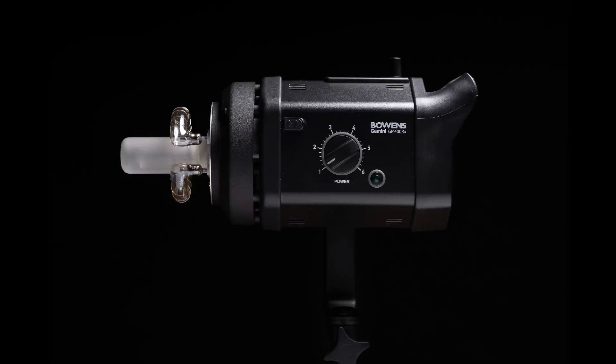This video is going to talk about the Bowens Gemini GM400RX. The RX means that it has a radio transmitter built into it. It is a 400 watt-second monoblock, so it requires mains power. You have to plug it in. It has five stops of range, so you can go from 400 watts all the way down to about 13 watts, with increments between each stop — about four or five increments per stop — giving you a fair amount of ability to dial in the power. They are built really, really well.